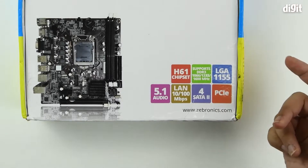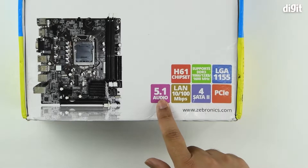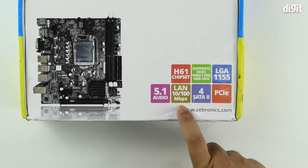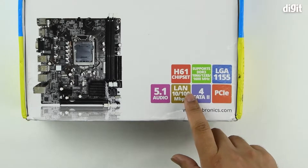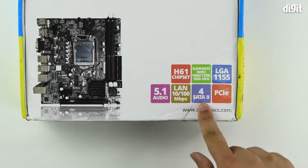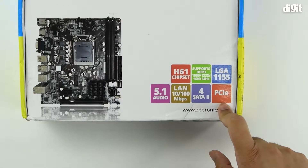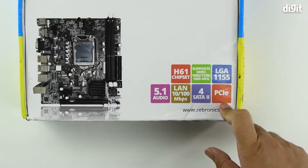Again, the socket is LGA-1155. It has a 5.1 audio codec on it. The LAN port supports a maximum throughput of 100 Mbps. It has four SATA 2 ports for storage and a PCIe expansion port.